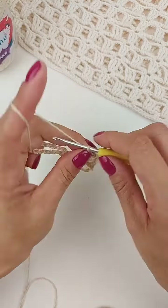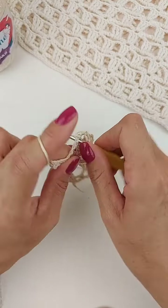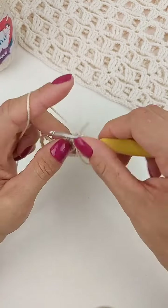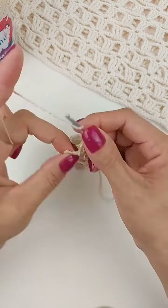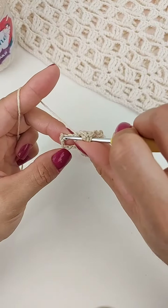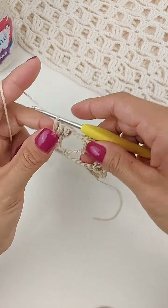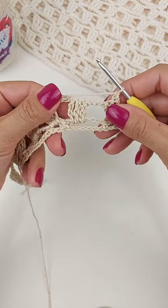Então, feito o bloquinho de três pontos, vamos fazer três correntinhas e repetir o bloco de três pontos altos duplos no próximo espaço. Três correntes. Laça o fio duas vezes, vai vir aqui dentro da última argolinha. E vamos trabalhar aqui também três pontos altos duplos. Só que dois vai ser dentro da argolinha e o último em cima do ponto baixo. Agora, faça uma correntinha. Eredina, essa cor que eu tô utilizando aqui é a cor porcelana 7684.